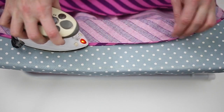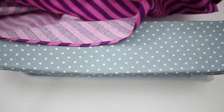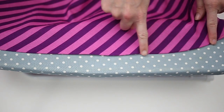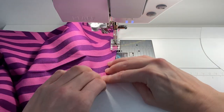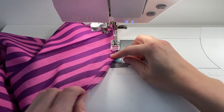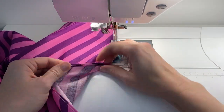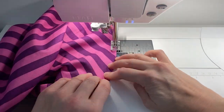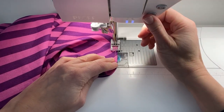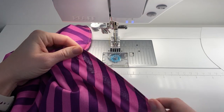Press the folded hem and then edge stitch to secure the hem in place. One line of stitching will be visible from the outside of the skirt while two will be visible from the inside.